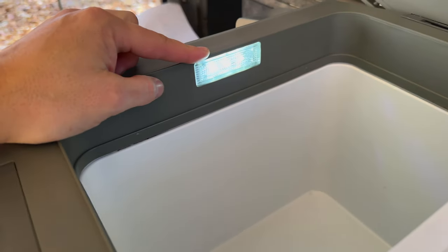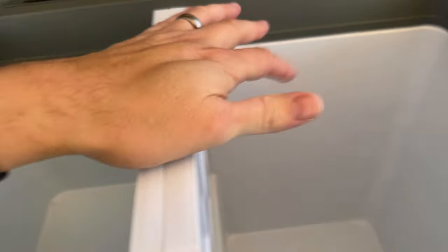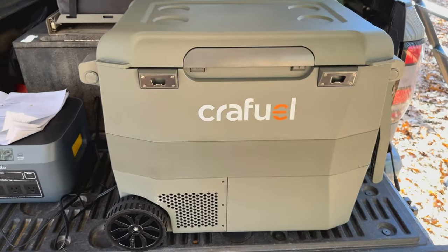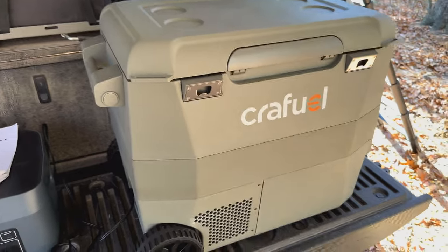Like most fridges, it does have a light in it. The light is only on one side, so if you have the divider in, it's going to make it a little bit tougher to see the other side. With the divider out, you can see the whole thing, which is pretty nice. Down in the bottom, there is a drain plug that is removable, so if you've got water or spills, you can wash it out and drain it — easy to clean out. Overall it's a pretty straightforward 60-quart fridge. Not too big, not too small, it'll hold plenty of stuff, and with the removable divider it gives you a ton of options.